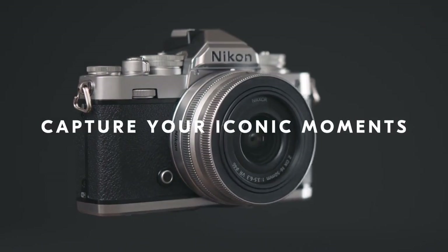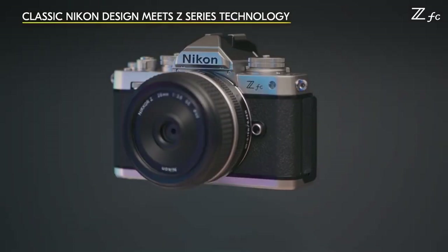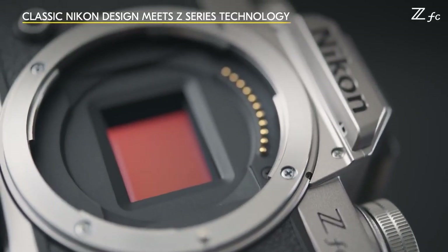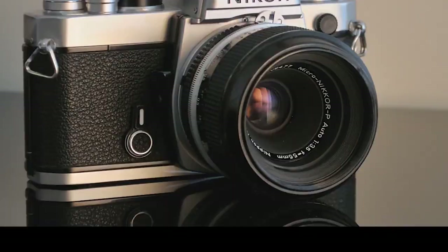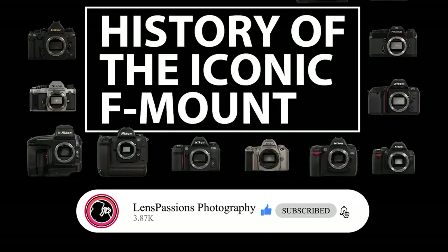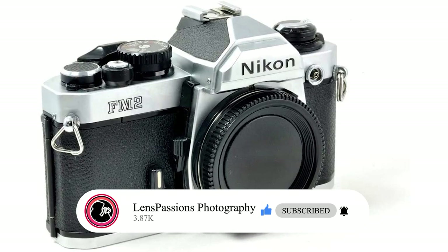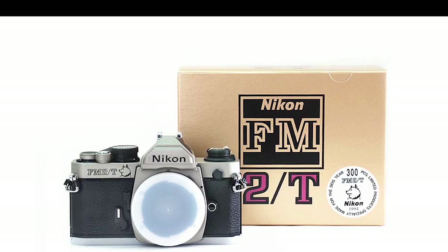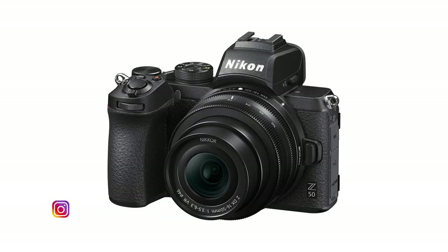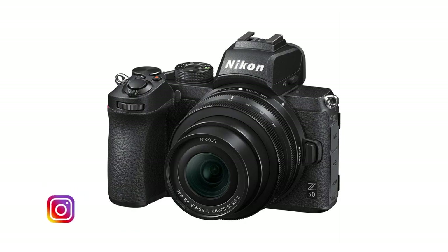Nikon has announced a new ZFC camera with a retro look. The Nikon ZFC is an APS-C mirrorless camera that combines Nikon's new Z-mount lens mount with looks and controls that recall the company's classic FM and FE series film SLRs. Nikon has a long history of iconic cameras, including the Nikon FM2 film camera first released in 1982 and produced until 2001. The ZFC offers many of the same key features as the Nikon Z50, wrapped in a compact, stylish, old-school package.